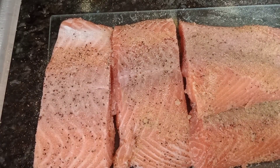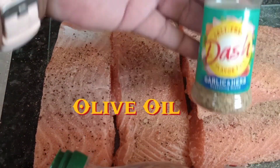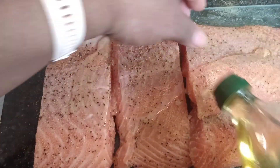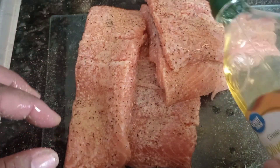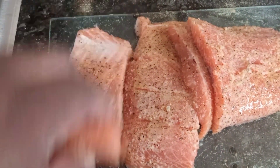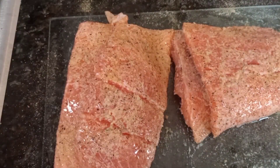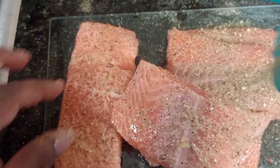I'm about to add some olive oil before I add the garlic herbs on it. Now I'm about to add some garlic herbs. Don't forget to like, comment, subscribe and share this video.